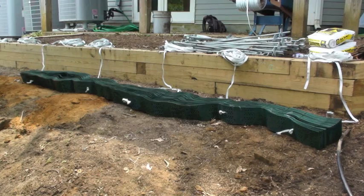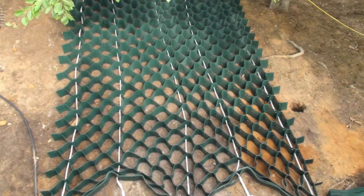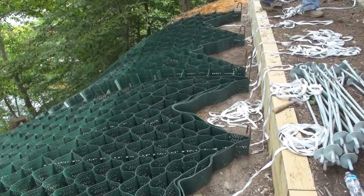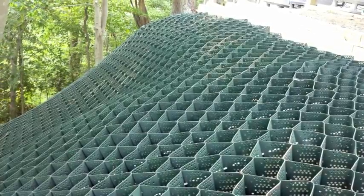Each piece of slope grid requires five tendons: one on the left and right side, one in the center, and one in between the side and the center. This will spread the load equally throughout the slope grid.